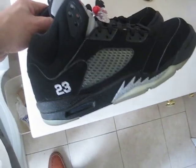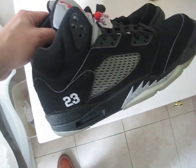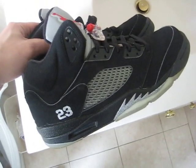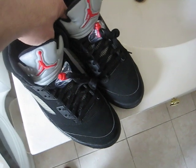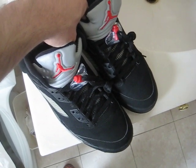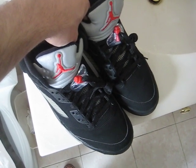They fit true to size, so whatever you wear in an Air Force One, I would pick up in these. All around it was a solid retro, nice to have in the collection. Even if you have the 2000 retros, you'll probably want to pick up these because it has the 23 stitching and Jumpman on the back. Just nice and comfortable. Price range — talking about new pairs — I'd say maybe $200 to $250.